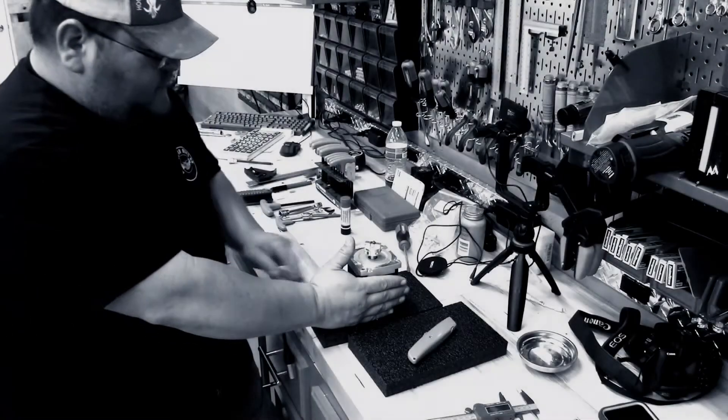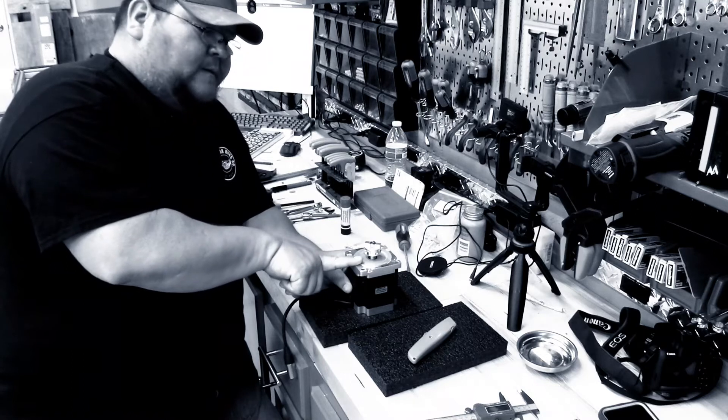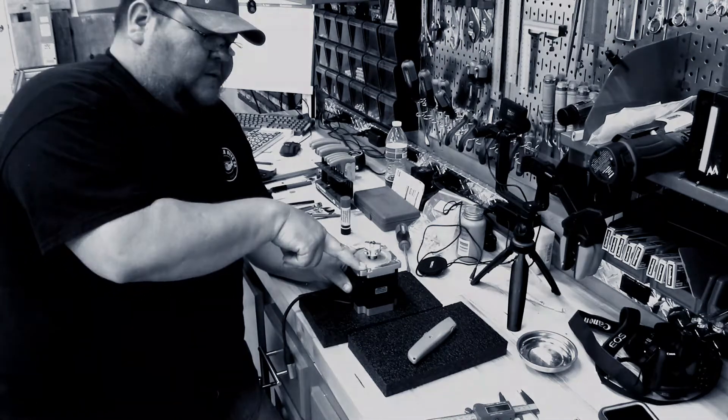Just some advice here: make sure when you're following the instructions that you are working with the type of motor that you got with your CNC machine.